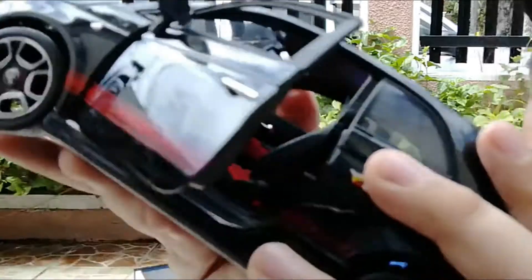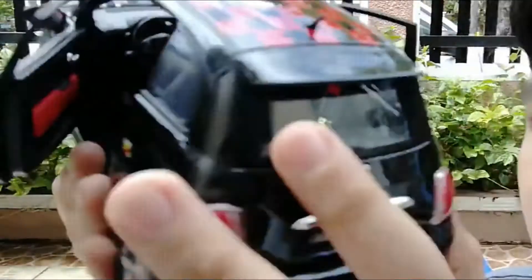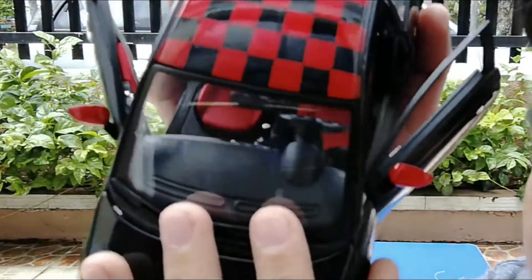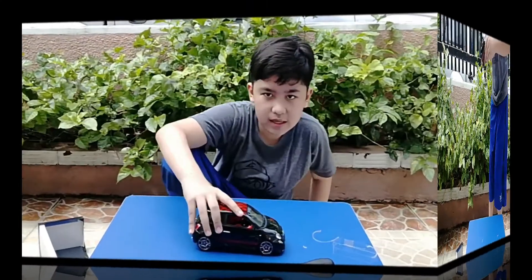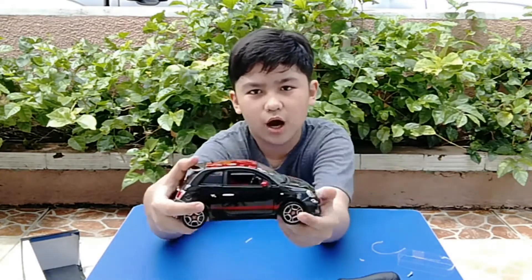Here's the interior — it has red and black, not only on the doors but on the main interior itself. It has red and black seats. It's pretty detailed, as expected from Maisto. It has like a stripe, an Abarth stripe thing on the bottom right here.